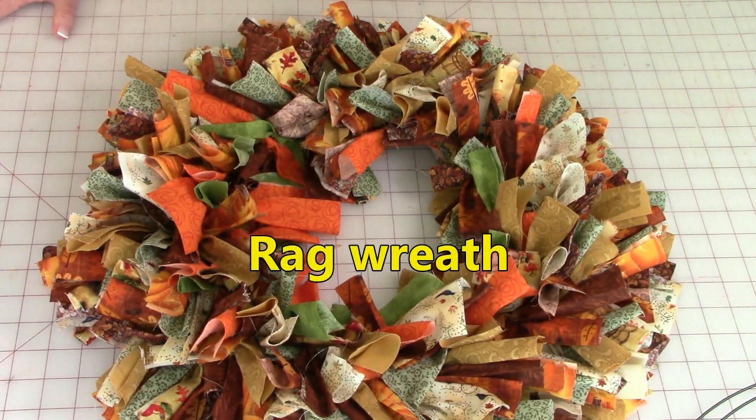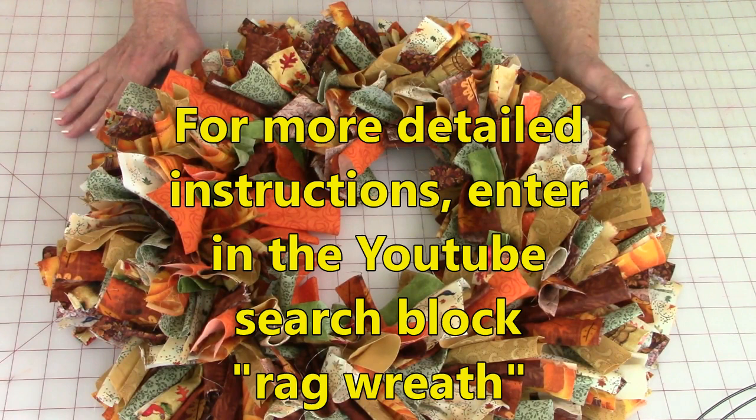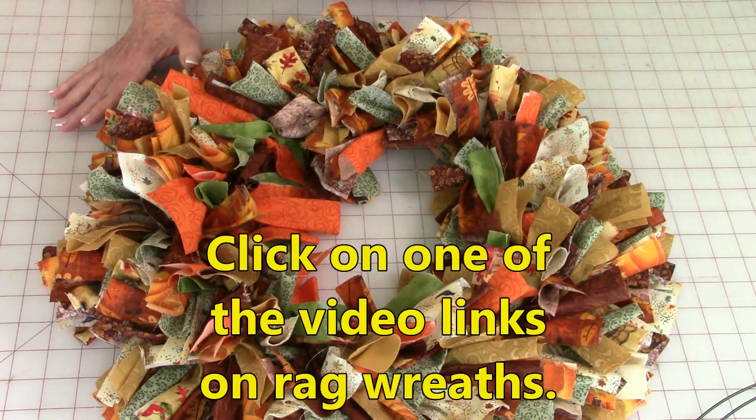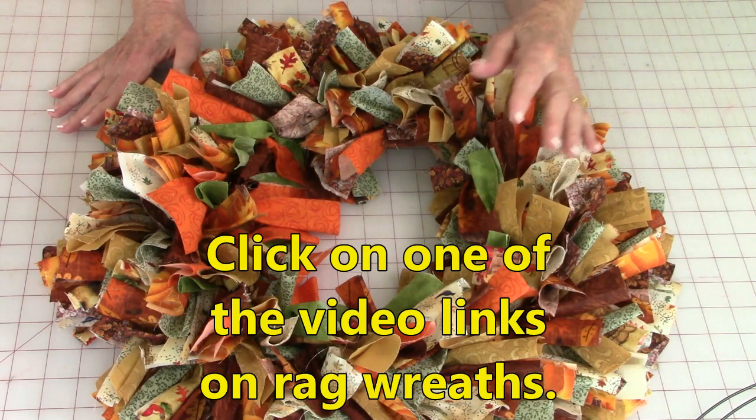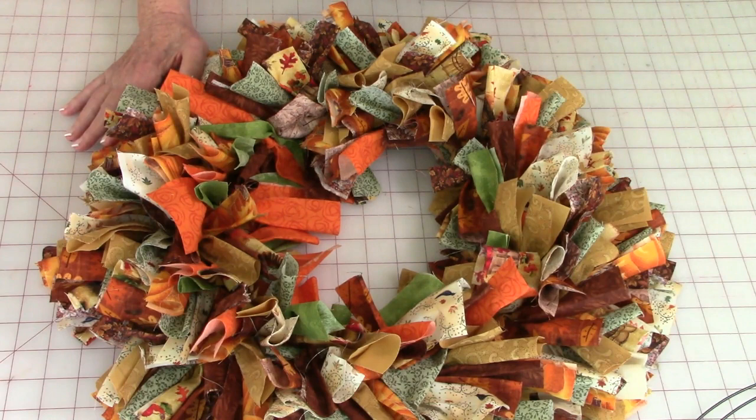Isn't this gorgeous — I love this! I'm excited about making one more because I have a double front door and I want two of them. If you want more information about rag wreaths, go to the search window in YouTube and just enter 'rag wreath' — you will see all different styles, some with gorgeous bows and other decor. This is a great project for any time of year, and you can see just how easy it will be for kids.